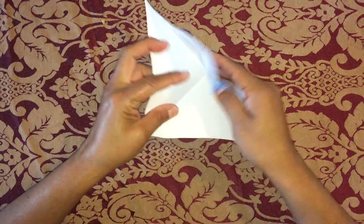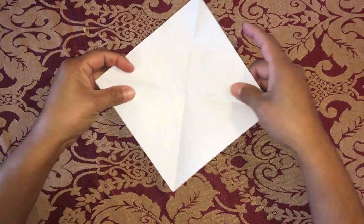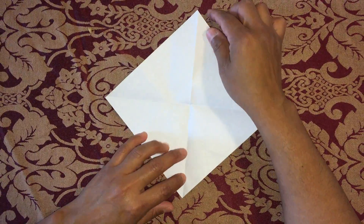Unfold the paper. Now, fold the corner to the center.